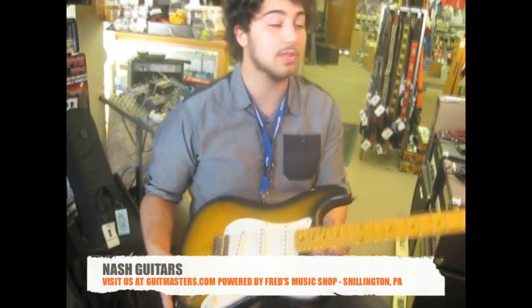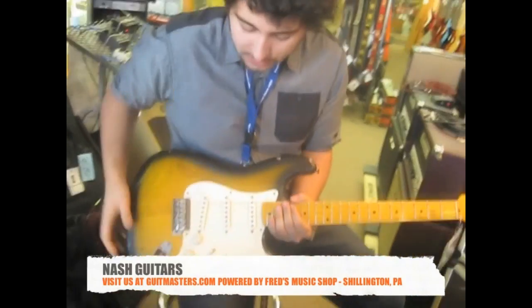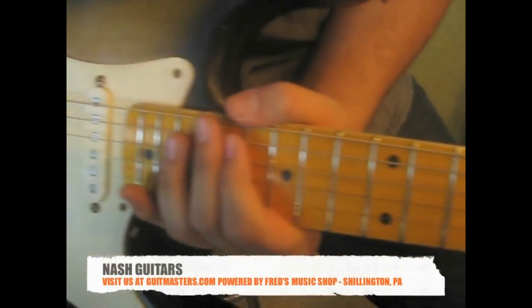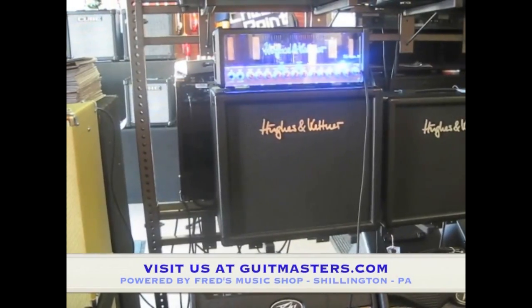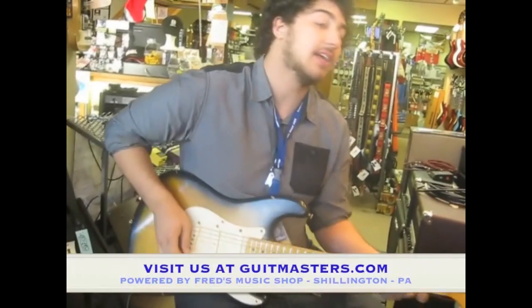They're outfitted with Loller pickups typically. So without further ado, you've seen the beautiful work that Nash can do, so now you have to hear the beautiful sounds that this instrument can provide. All clean and dirty tones we're going to get for these sound clips are all coming from the Hughes & Kettner Tubemeister 36-watt head and matching 112 cab. Let's hear what this sounds like on the clean tone.